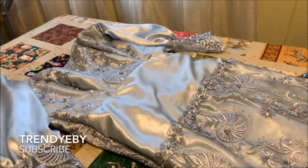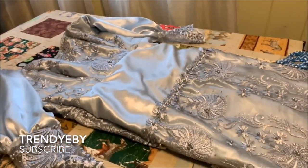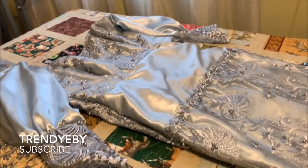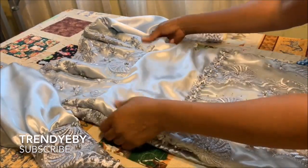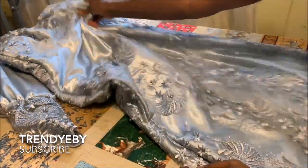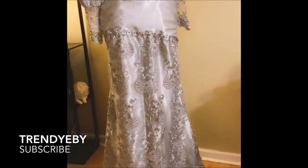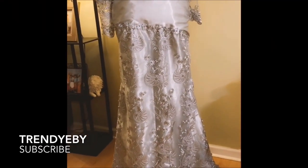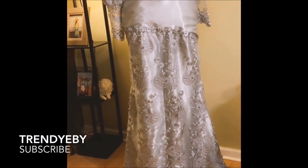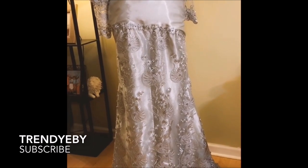If this tutorial has been helpful, please give a thumbs up, comment, like, share, and subscribe to my channel. I will see you next time on my next video. This is the entire dress — I put it on the mannequin for you to see what it looks like. I will see you soon. Bye-bye!